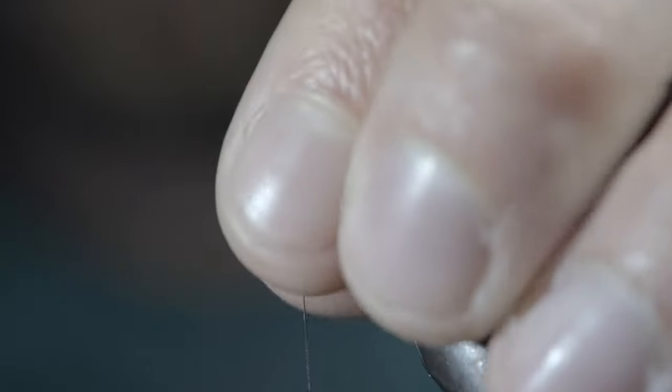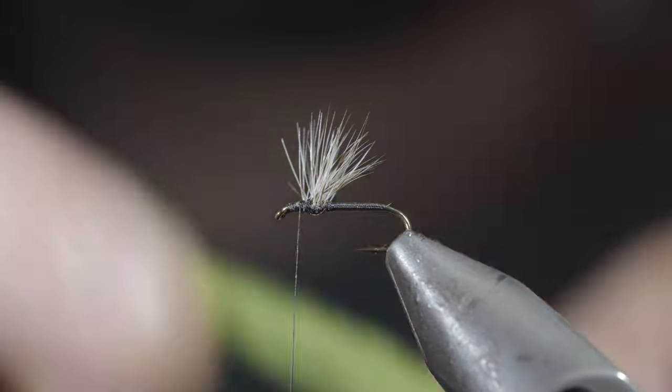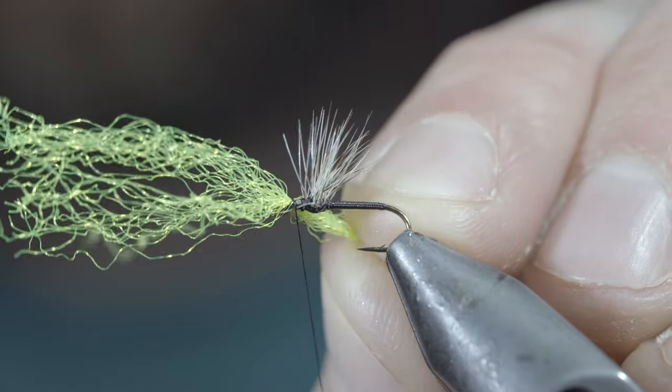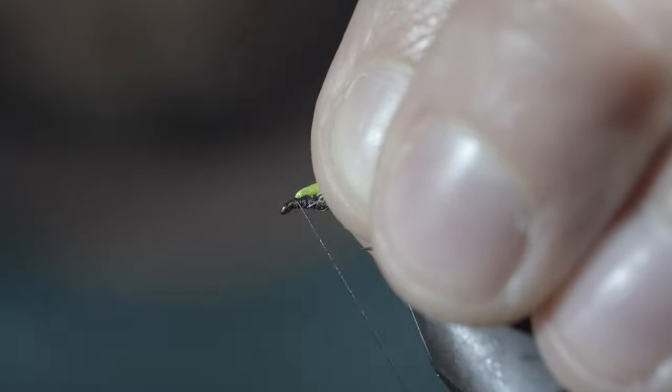Finishing with your thread just in front of our tuft. Next, we'll grab a HiVis Parapost — a fluorescent green material — and secure this just behind our hook eye. Then fold the material backwards, using your thread to hold it in place.